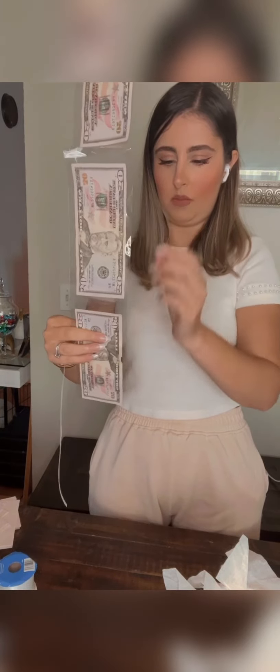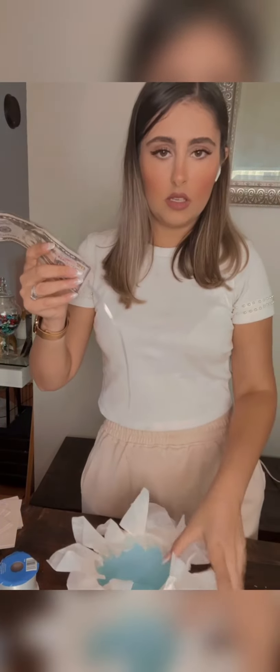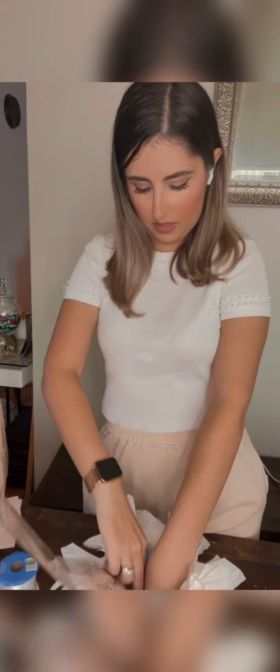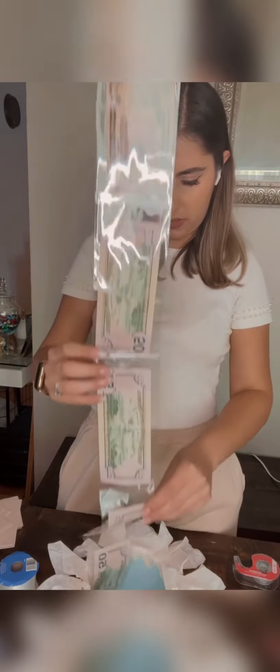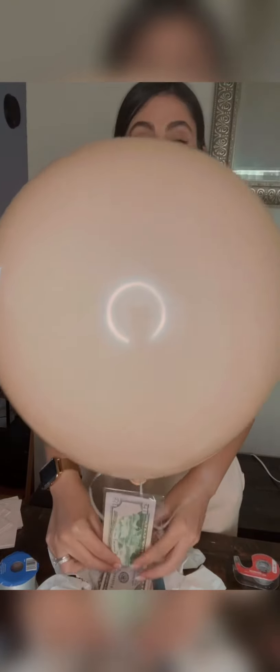Same thing on the other end — tape it. Remember the box with tissue paper? This goes on here, just like that. Tape it, glue gun it, do whatever you want — just make it stick really good, just like that. It's all taped and secure. I'm going to put the money in the bottom.